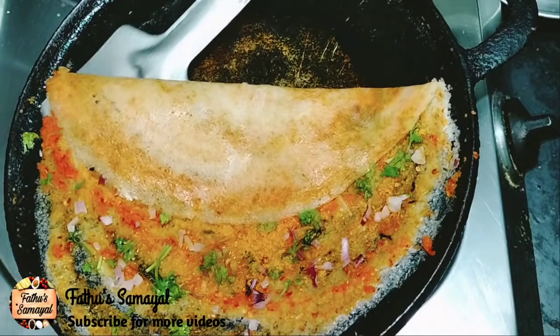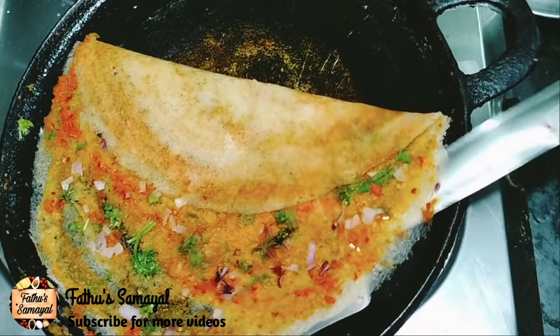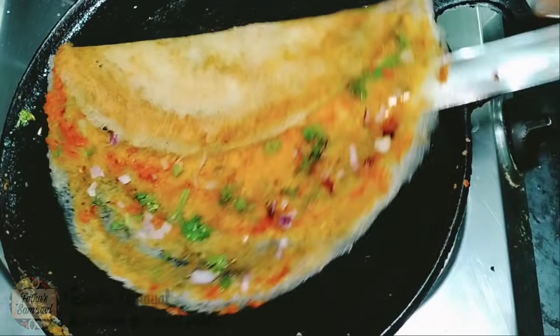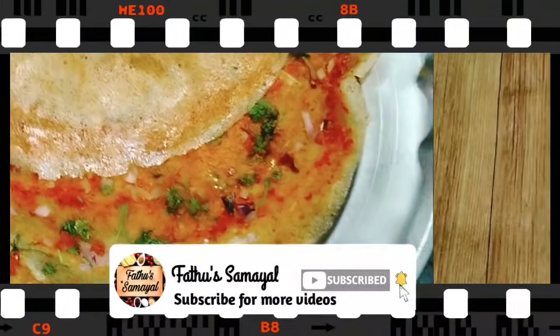We will see a lot of food in a different way. We will see a lot of food in the street. If you are watching our channel, please subscribe to our channel.